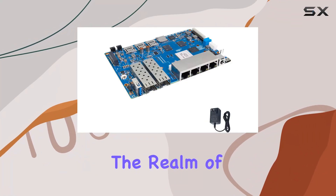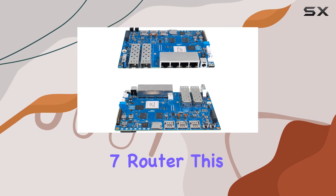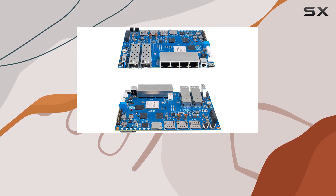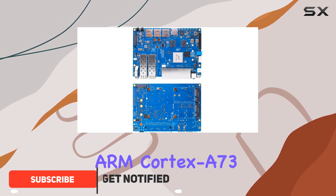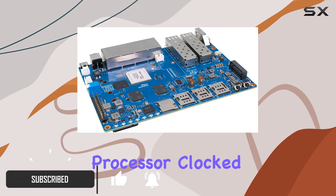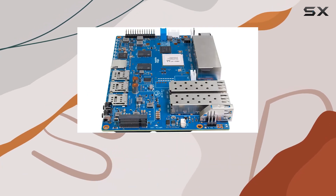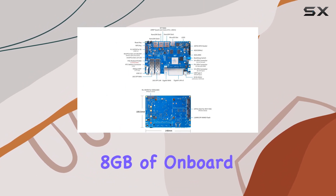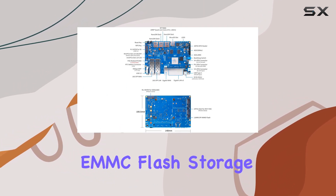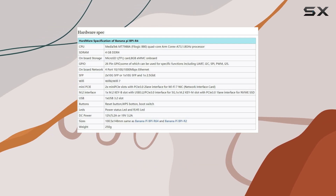Today, we're diving into the realm of high-performance networking with the BananaPi BPI R4 Wi-Fi 7 router. This beastly development board is equipped with a MediaTek MT7988A quad-core ARM Cortex-A73 processor clocked at a blistering 1.8 GHz, ensuring seamless multitasking and data processing. With 4GB of DDR4 RAM and 8GB of onboard EMMC flash storage, this router packs a serious punch when it comes to handling network traffic and storage demands.